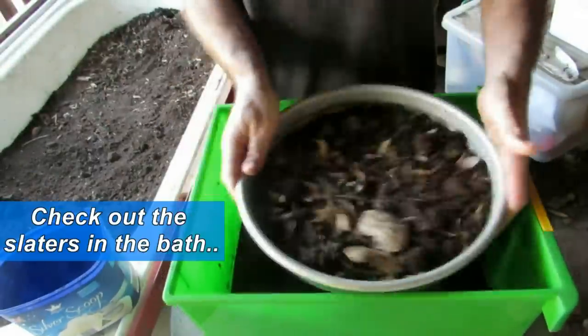I decided that due to the larvae infestation, the slater infestation, the dried-out castings on one end, and the other stuff being ready to go, I'd harvest all the castings from the farm, clean it out and restock it with fresh manure — starting from scratch, so to speak.